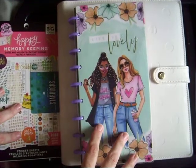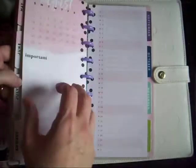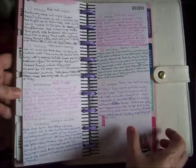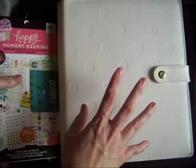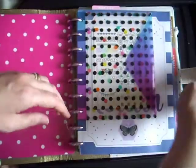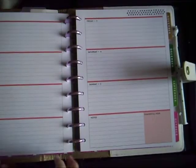Hi guys, Colleen here with a plan with me. This is my classic skinny and in here I keep notes for my daily journal. As you can see, a lot of the time there isn't enough room in here, so I think I'm going to go back to using this as my social media planner. I've got an old horizontal planner here — this is the socialite cover, but the socialite was a vertical planner.